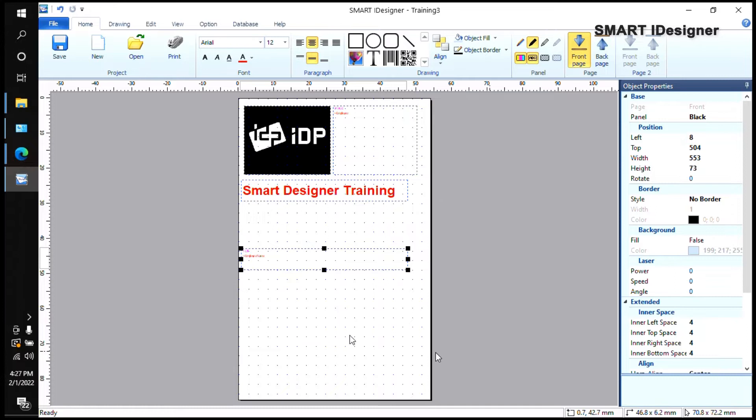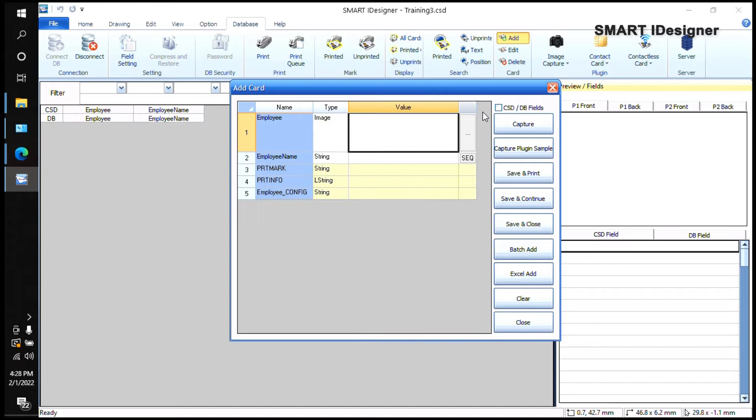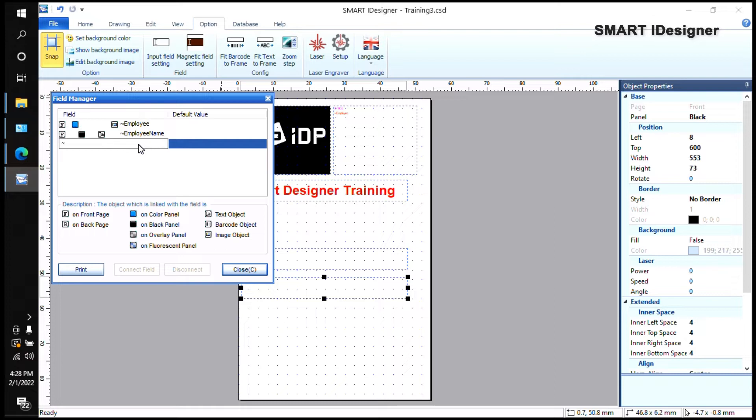You'll notice the red writing on those boxes — those are your database fields. If you go to the Database tab, you can see the employee photo field and employee name field I just created. This is where you'll put employee data. If you have five employees, you can click Add and select the image for each. I'll also add one more text field for Position.